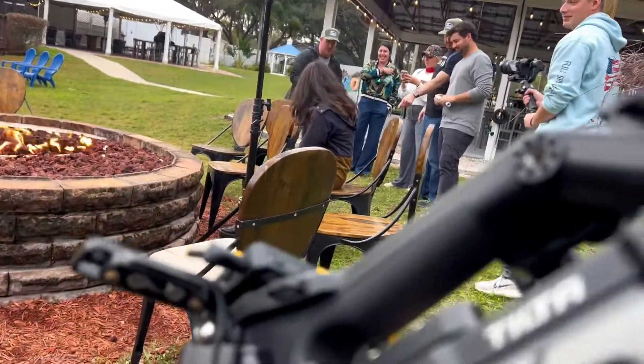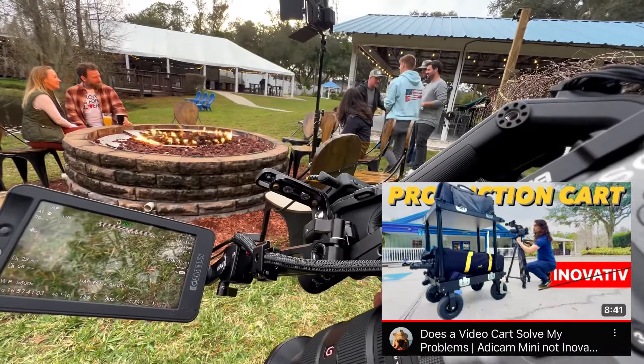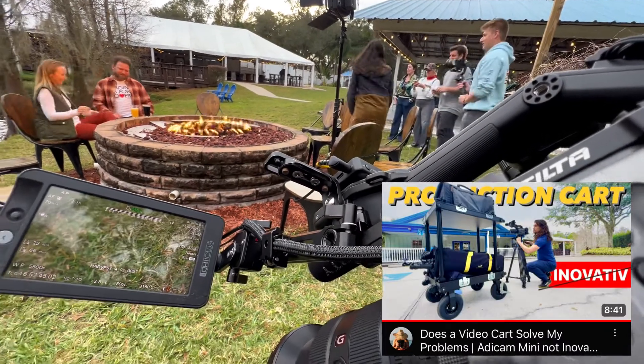My thoughts are going to keep evolving. Just like I got my cart in the last vlog — that was a huge change. This production is going to keep going and I'll have more vlogs. Y'all can check it out if you want.